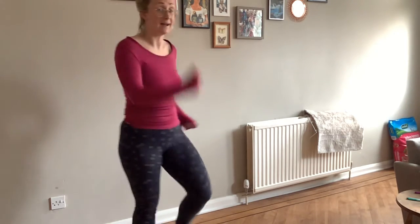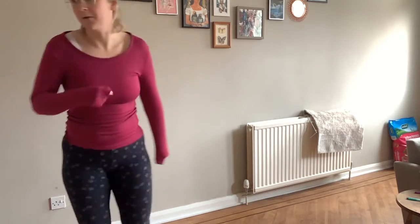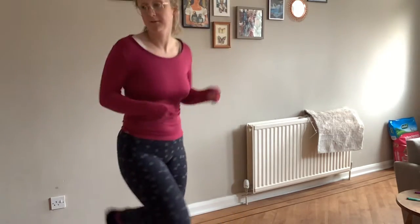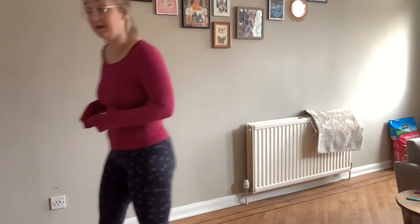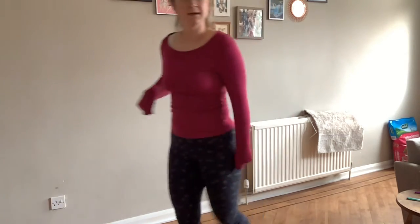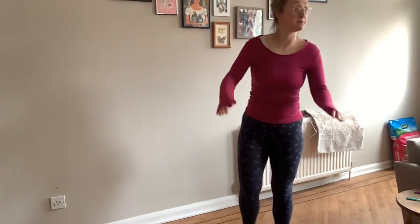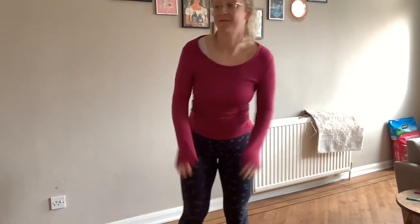Did you manage to stamp along? Can you stamp around the room this time? Are you ready? Off we go. Once a man fell in a well. Splish, splash, bosh, he sounded. If he hadn't fallen in, he would not have drowned. Did you manage to move with me to the music? Let's try it one more time — maybe this time we'll pat instead of walking. Ready? Once a man fell in a well. Splish, splash, bosh, he sounded. If he hadn't fallen in, he would not have drowned.